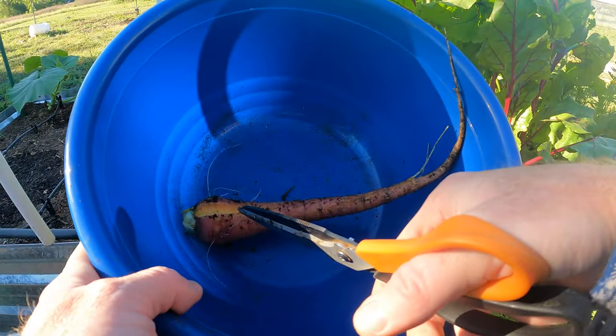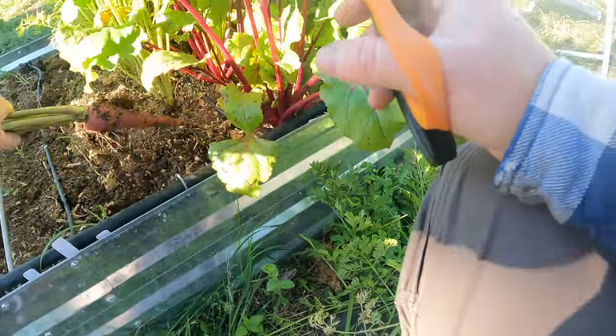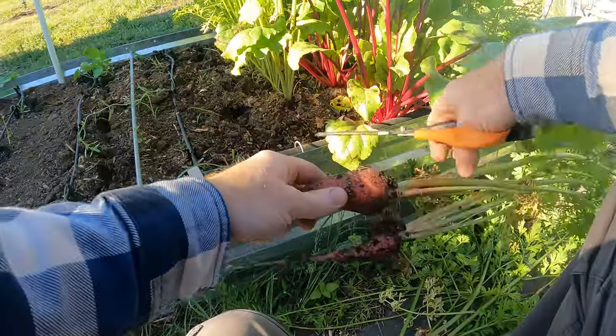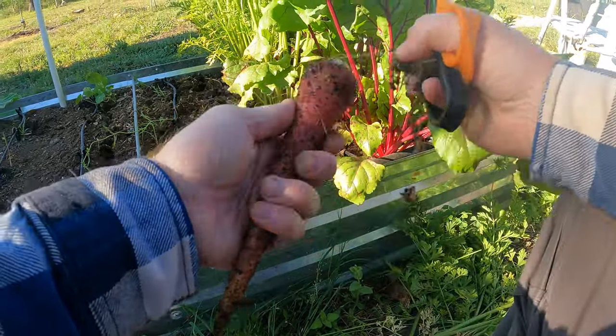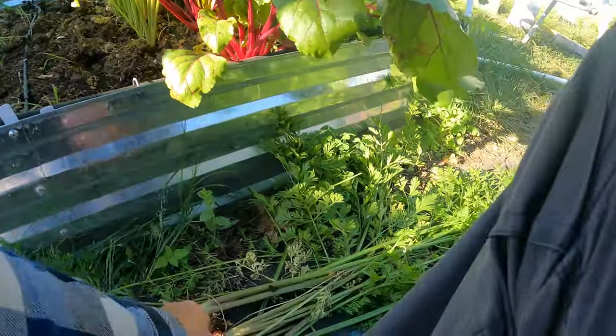Check that out — oh, it's split, unfortunately. So let's see what this one looks like. There's a small one and a big one. That's a nice size though. It's weird — it's got this big head on it and it just didn't fill out down here. I don't know what that's about.